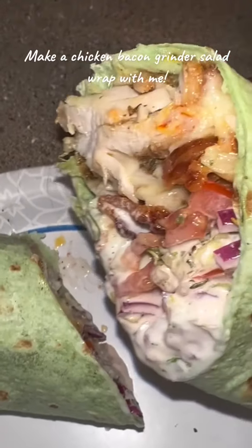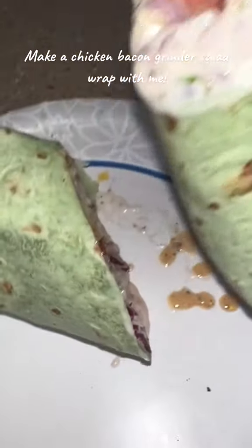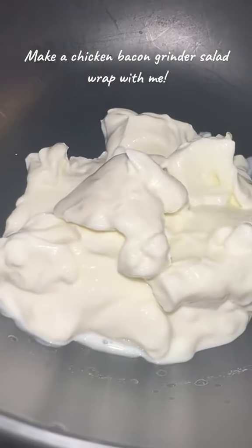What's up guys, your girl JDL Vittles, and today I'm going to show you how I made this chicken bacon grinder salad wrap on a spinach wrap — and let me tell you, it was fire. So first we are going to start off by making our grinder salad.